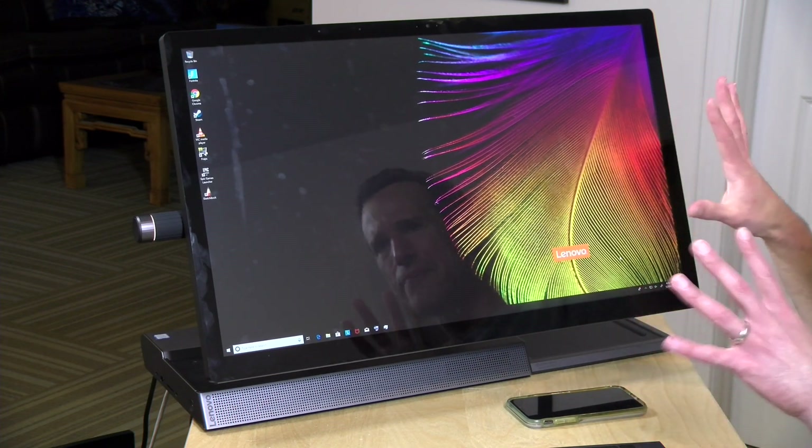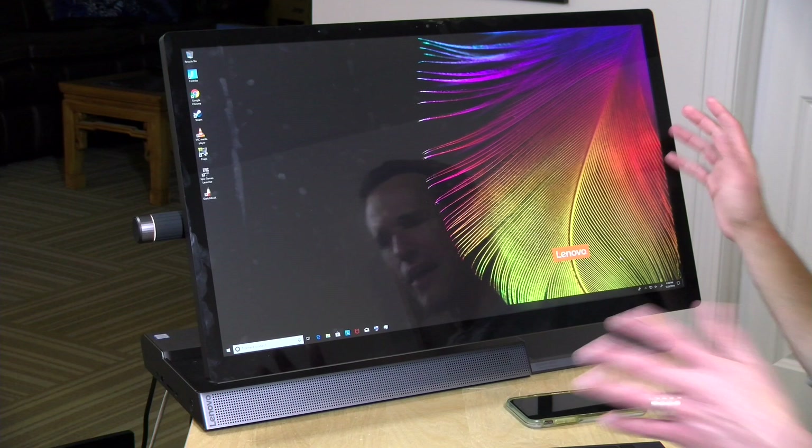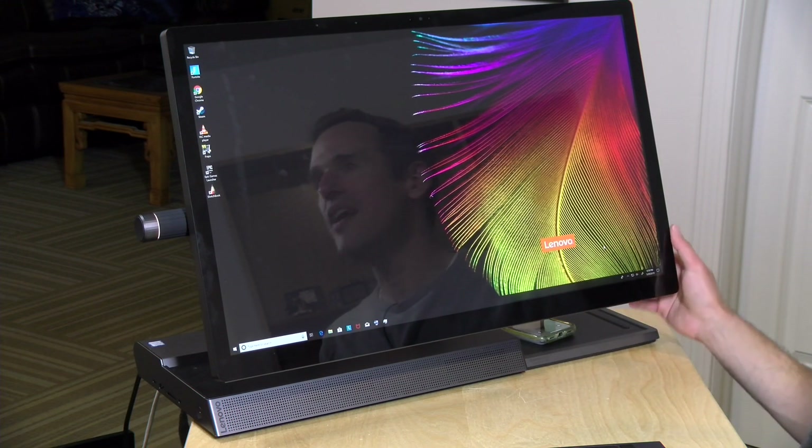Overall this seems to be a decently performing computer. I do wish the pen feature felt more polished — it slips a little across the screen and the dial doesn't feel great either. But if you're looking for an all-in-one with decent performance that doesn't take up too much room, has phone charging, and other conveniences, it's a nice package. Lenovo has been making computers like this for five or six years and it's nice to see Windows catching up in this form factor. If you want something that costs less than a Microsoft Surface doing a similar function, this might be worth considering — just know the pen experience isn't fantastic, but the performance is pretty good.